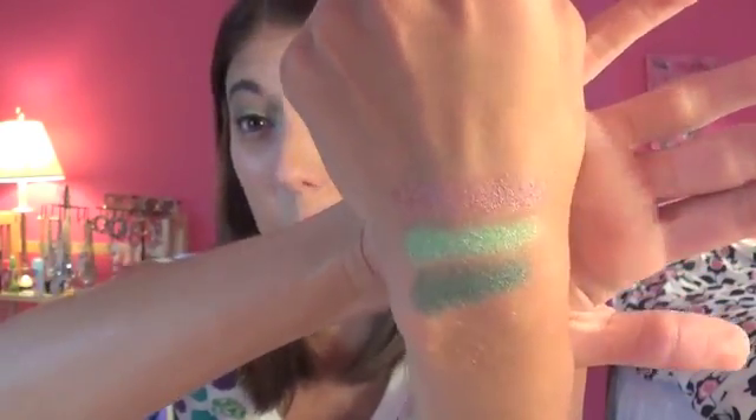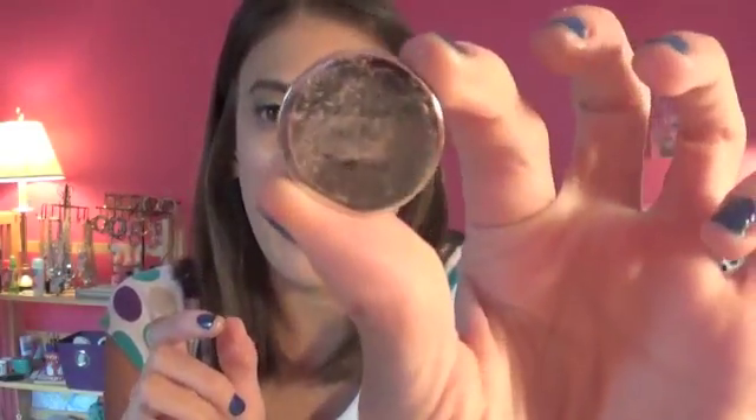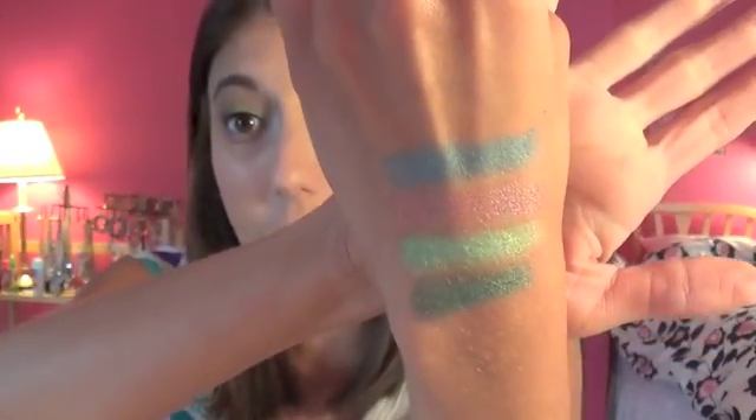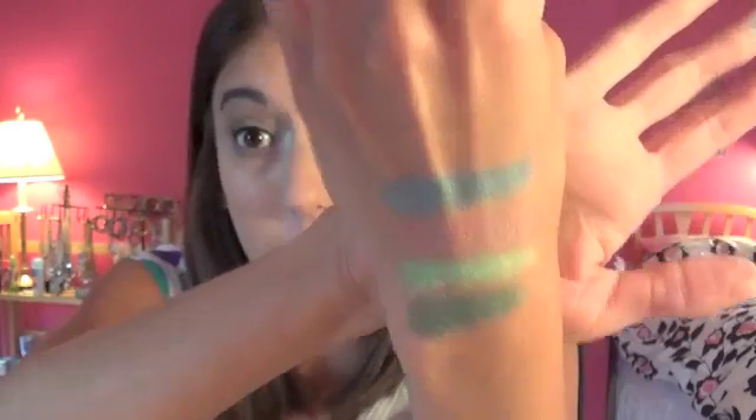This one doesn't have a number — it just says Deep Teal. I have worn this one already; I've worn Deep Teal and Celery Ice in an actual look. The other thing about these is they barely have any kickback. I did just blow on my hand to get the kickback away, but that's because I scraped the shadow. But look at that shadow — that is insane. I love this one too.